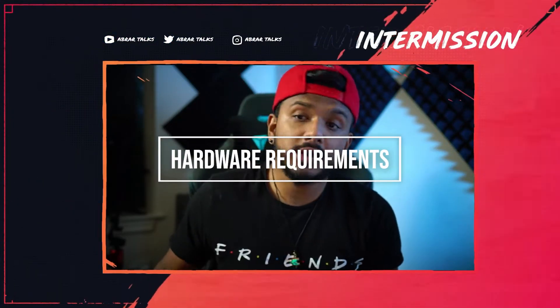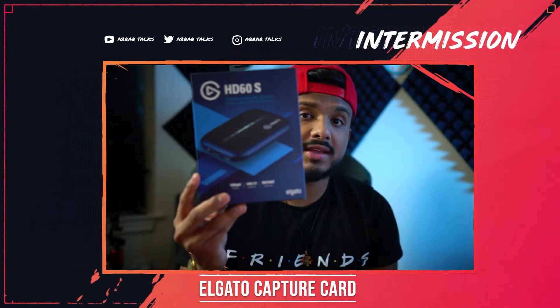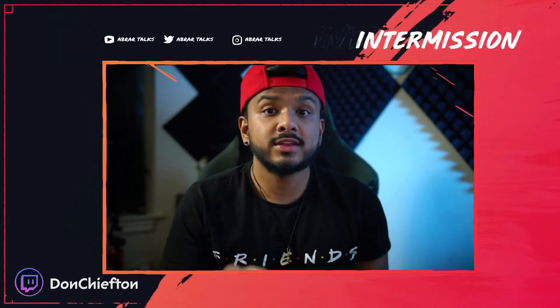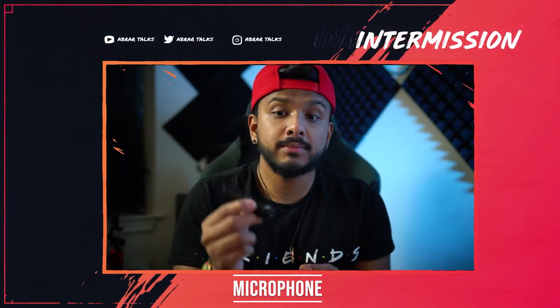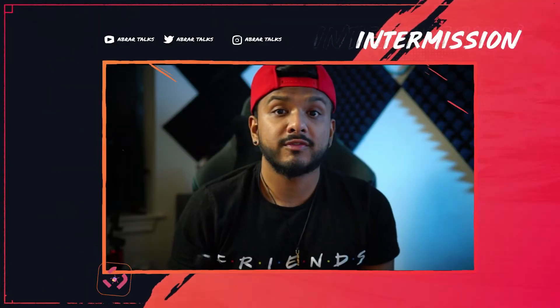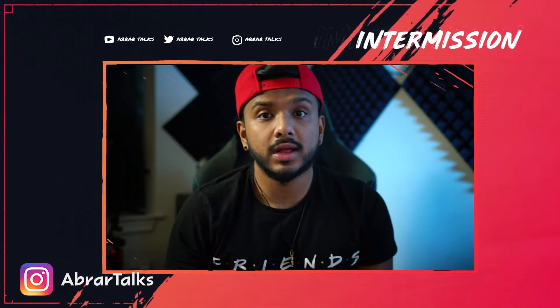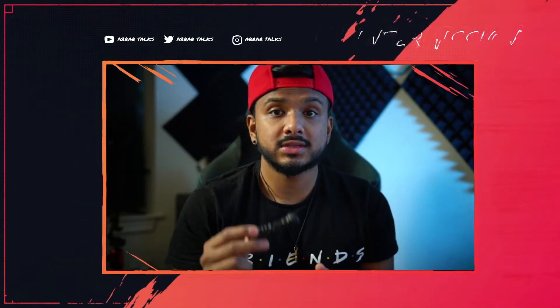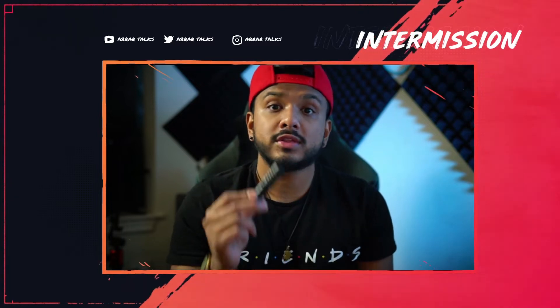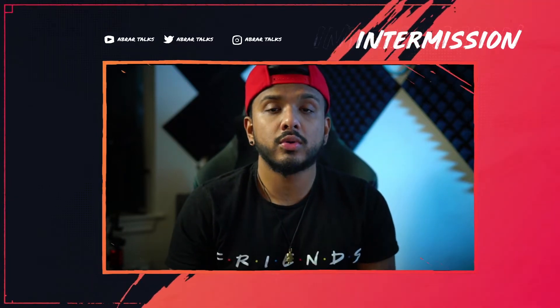First things first, all you're going to need is a capture card. You can use an Elgato HD60S, which is what I'm using in this video, or the Elgato 4K60 — anything like that should be very similar. The next thing you need is a mic to catch your audio. I'm using a Boya mic I picked up from eBay for about $30. I'll leave links to different mics in the description — Elgato, Snowball, Rode, any mic works. It doesn't have to be expensive; all it does is pick up your audio during the stream.